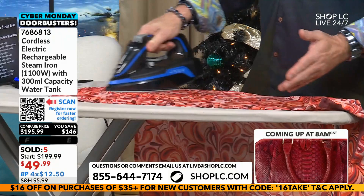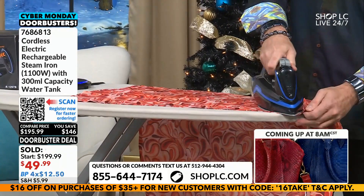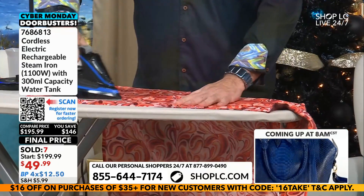The fact there's no cord getting in my way — I'm a big guy. Whenever I'm trying to iron and the cord's getting in my way, I'm always twisting it up and making a mess. This is so much easier. No starch. And look at this shirt — it's looking so good.